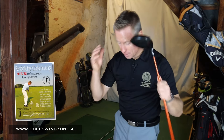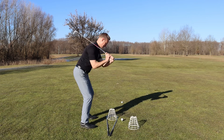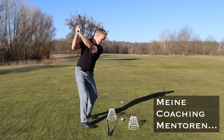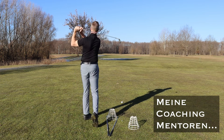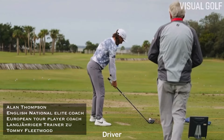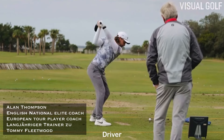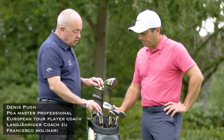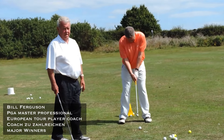Oder? Bringe deinen Körper in nur vier einfachen Schritten in die richtige Position für Konstanz und erstklassige Golfschläge. Arm gerade von 5, 6, 7, 8, 9 zu Pitching Wedge und dann benutze drei Wedge. Arm gerade.